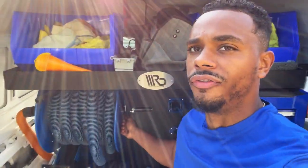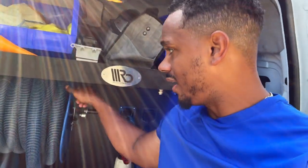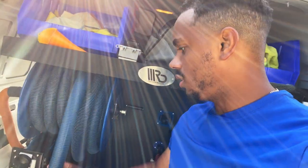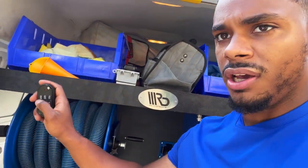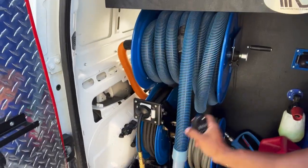I'll show you how to pull out the reel quick — just pull it out and get to work. The last thing I want to show is the vacuum. The vacuum is also connected to remote start — press number one on the remote and it turns on. We have the off and on switch, so we'll turn on the vacuum.